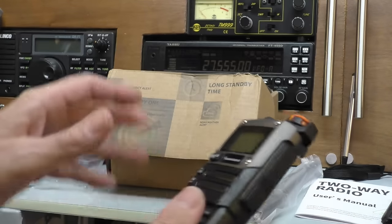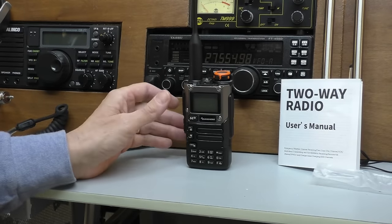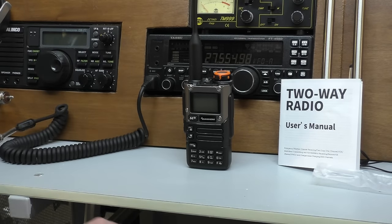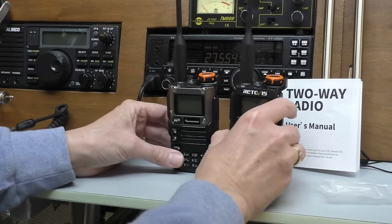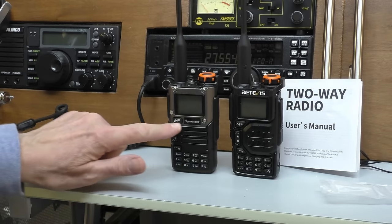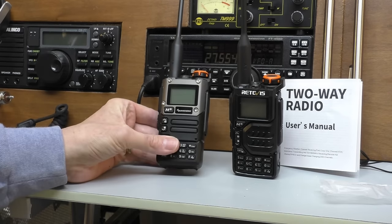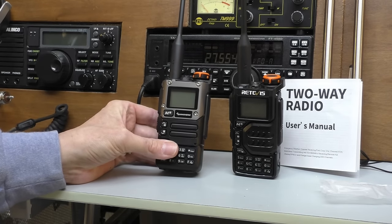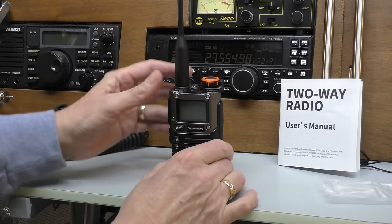Let's get the radio set up and switch it on for the first time. There we go - that's the radio all put together. I do think that this K5 8 version - if you compare it with my Retevis - has this extra little bezel around the screen. I actually quite like it; it looks a little bit more pleasing to the eye. It won't make any difference to the performance. Let's switch on.